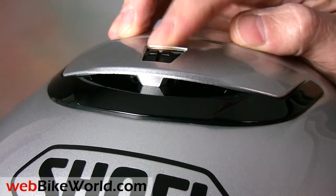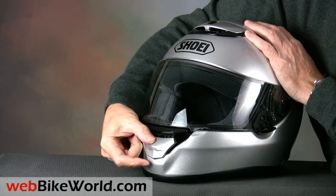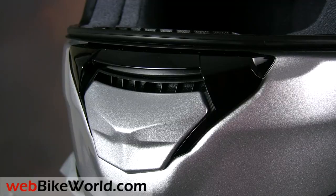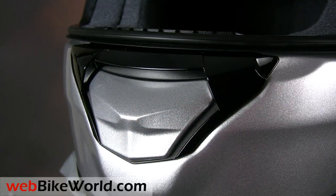The top vent opens with a small tab that's fairly easy to locate when wearing gloves. The chin vent has a nice strong click when it's opened or closed. There are no vent channels through the chin bar, however, so does the Quest ventilation system live up to Shoei's claims?